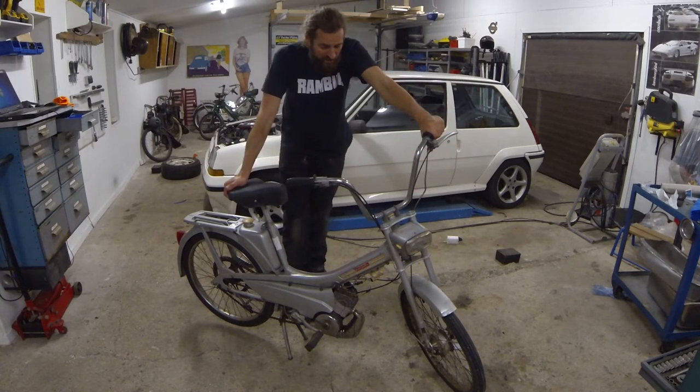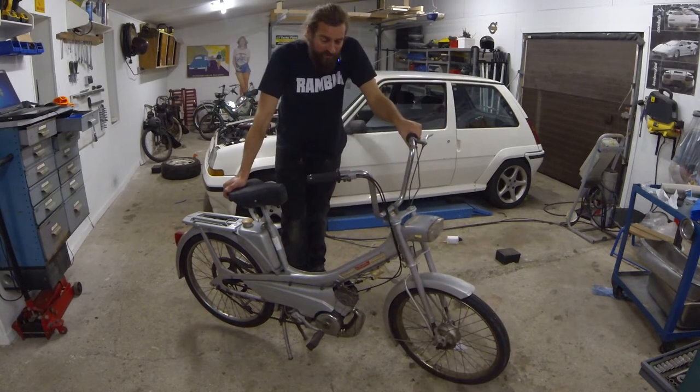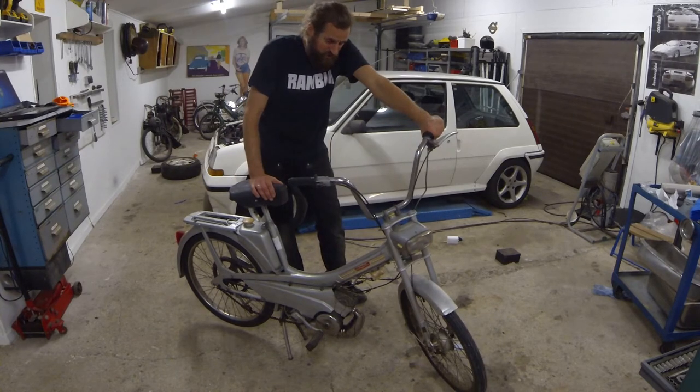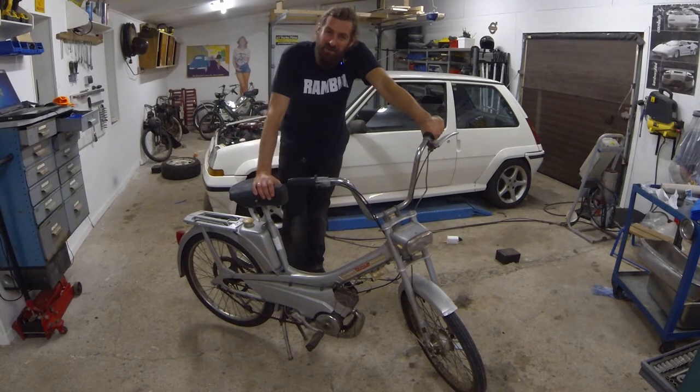Hello and welcome back to Seaside Garage. This time it's a moped video. I actually fixed this moped up a while back and haven't made any videos on it, which is a shame because it's awesome.